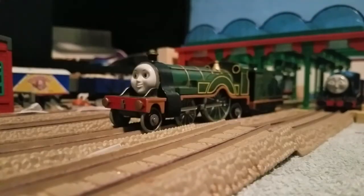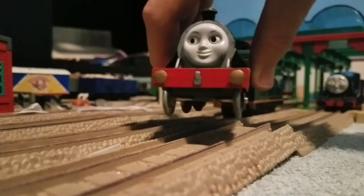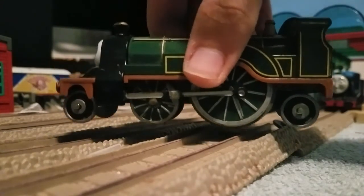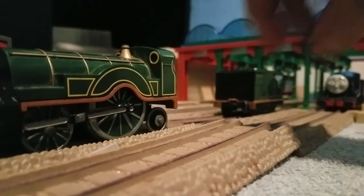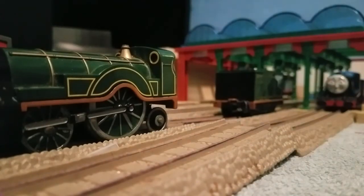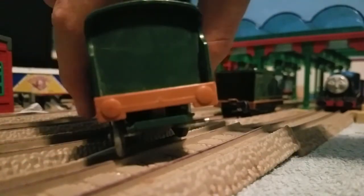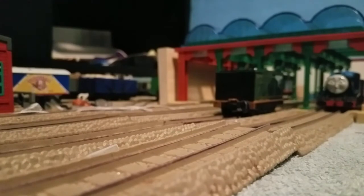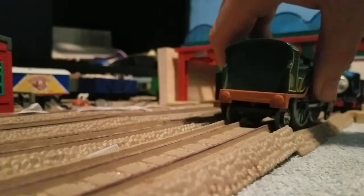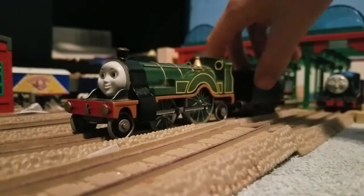I also gave her gold buffers and lined her wheels with a silver sharpie. Her funnel had a touch-up, but then it got ruined — I have no clue why — but I could fix the lining on her. This is my old Tomy Emily — the Tomy version wasn't that great, I'll tell you that much. Here's Emily.